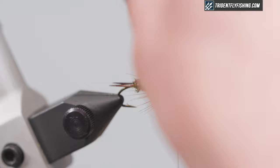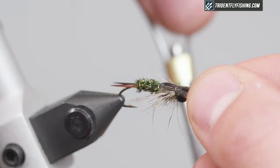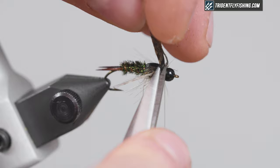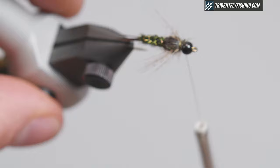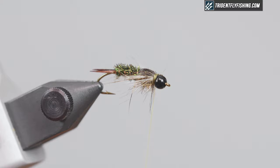Now we're gonna pull the wing case over and tie that off. Just make sure it's nice and wide and flat, not bunched up — you'll see it'll kind of spread the legs out as well. Take a loose wrap over the top, a couple wraps in front, and then two behind. Use some pretty sharp scissors and get real close — don't leave a tag. Clean that up and throw a whip finish, just three turns is fine.